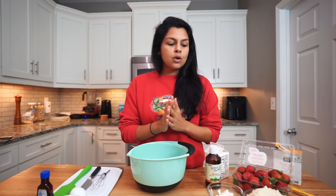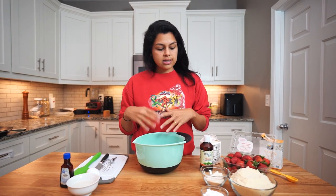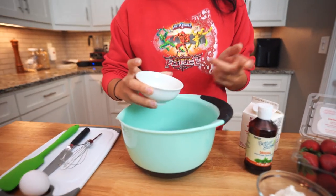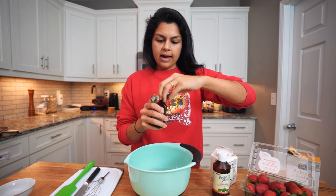We're going to show you how to make a very dense, delicious keto strawberry scone using almond flour and a little bit of coconut flour. First, we're going to add all our wet ingredients to the bowl and give it a nice little whisk. We have three tablespoons of melted coconut oil and a teaspoon of vanilla extract.